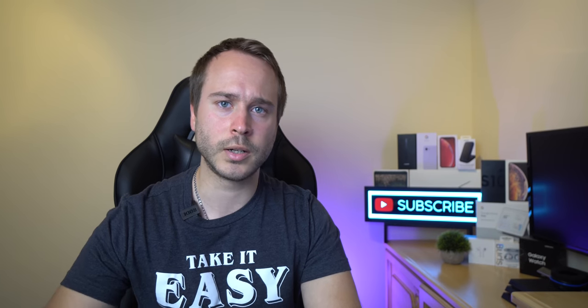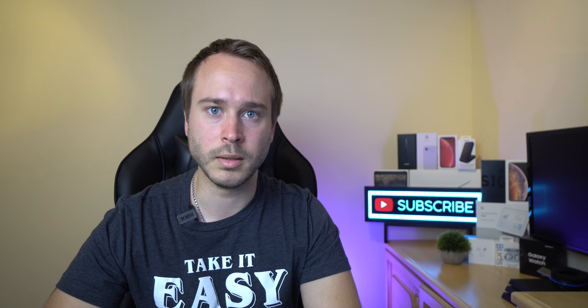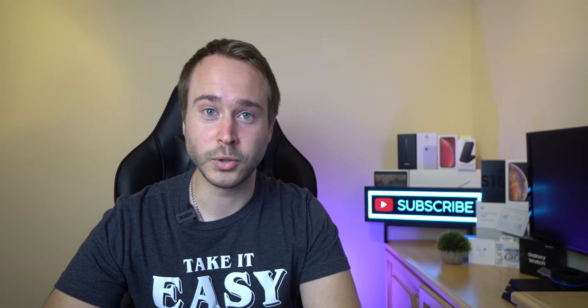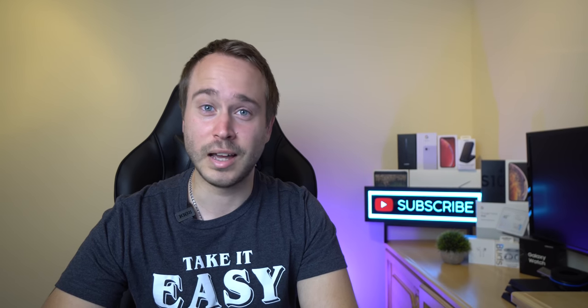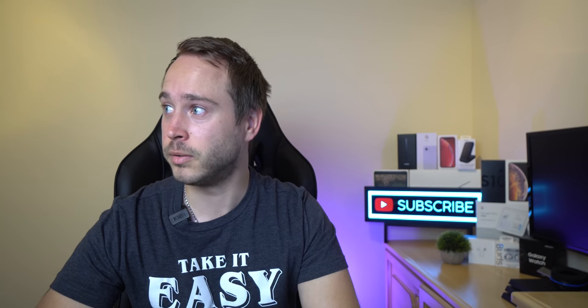First things first, if the lights flicker, don't worry, I'm not living in a haunted mansion. I'm actually in the middle of a hurricane. So yeah, I got bored, I decided to make a video. If the lights flicker, I'm good — there's not a ghost in here. Not that I know of.